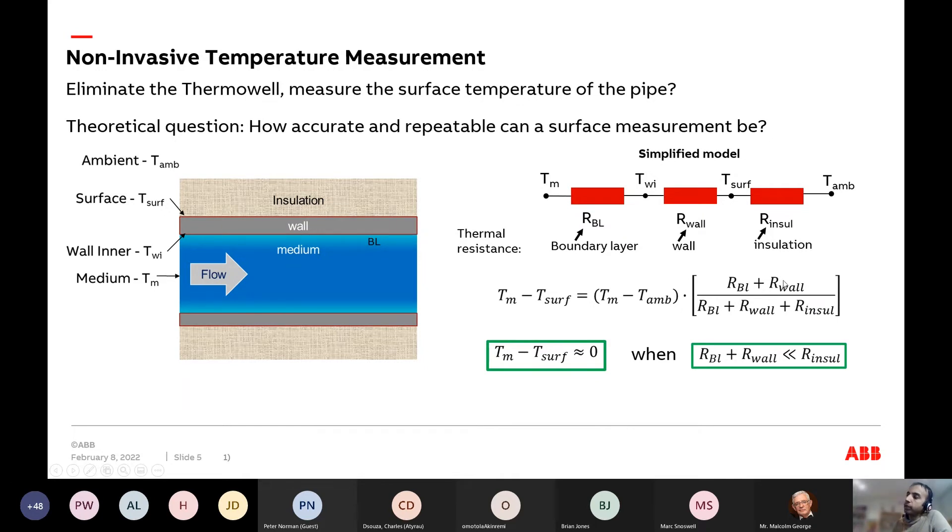The key observation: if your boundary layer resistance and wall resistance are much smaller than the insulation resistance — say 100 times smaller — then the ratio tends toward zero. Steel is a very good conductor of heat, so that resistance is really small. This means, theoretically, if you insulate a pipe, the temperature difference between the medium and the surface can actually be zero.